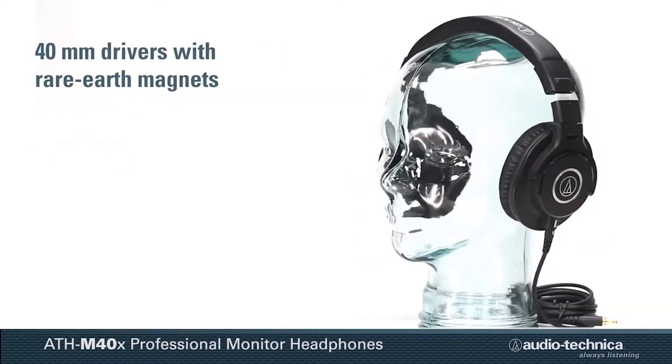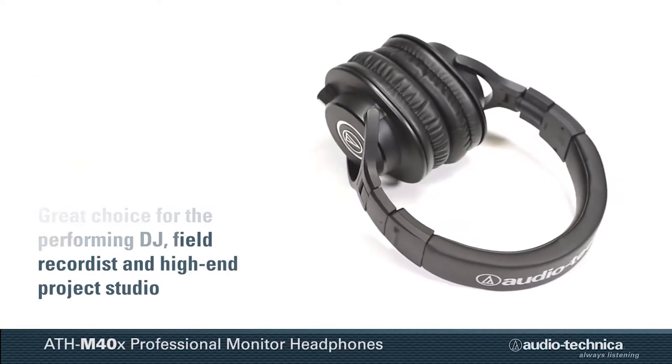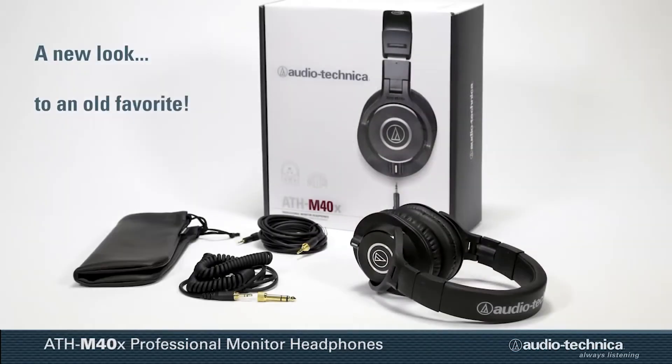The included earpads are pretty soft though the clamping force is a little tight. The noise isolation is good in a studio environment, but not so much for the outside world.